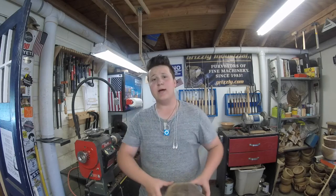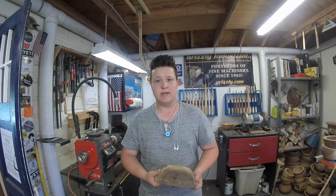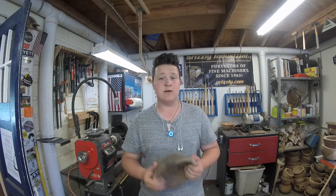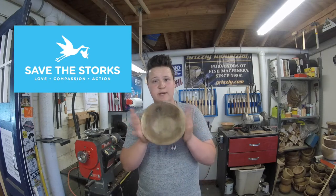I rough turned this bowl back in July of last year. I'm going to finish turn it today, but first I'd like to wish you all to stick around to the end of the video to see how you can bid on this piece to help fund a good cause. For right now we're going to go ahead and put it back on the lathe.